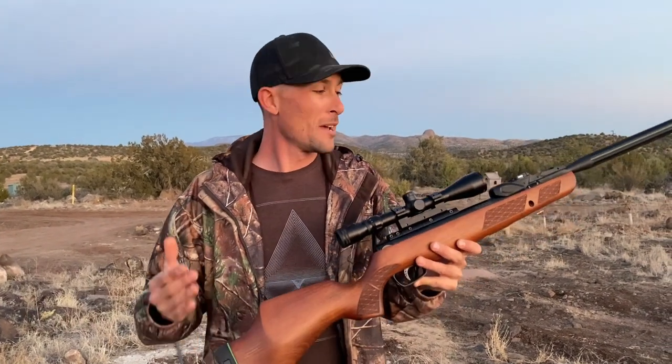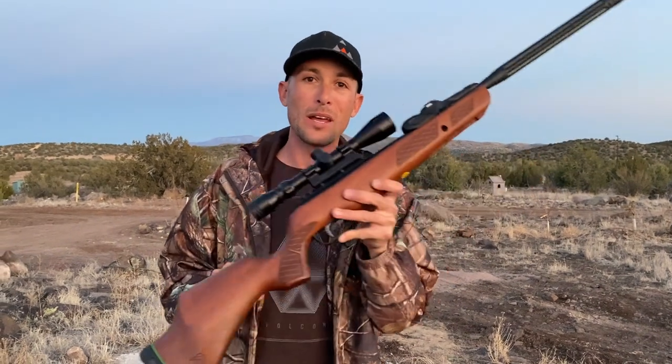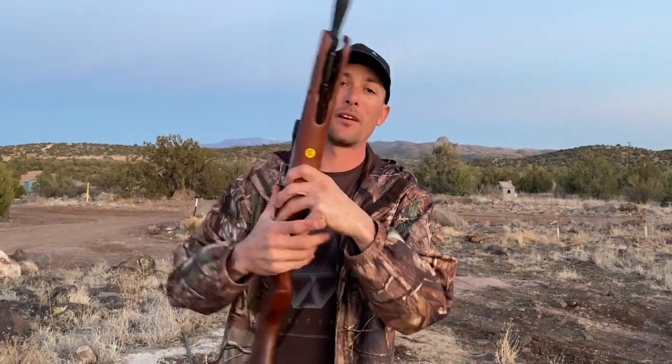We've got cottontails running around here. Shouldn't take us too long to find one and get the bead on it, and we will show you just how effective this 22 cal break barrel can be. Let's go do it.